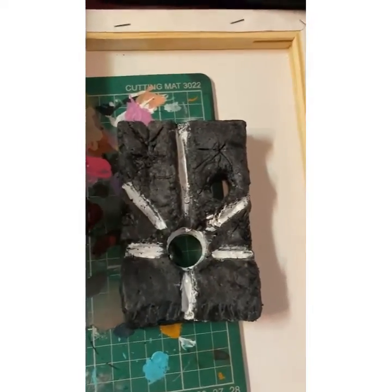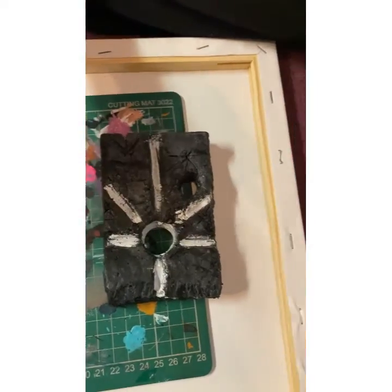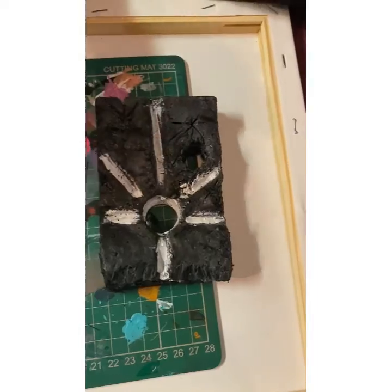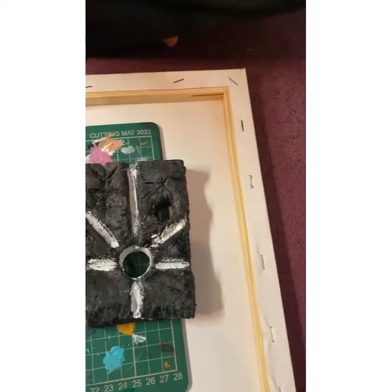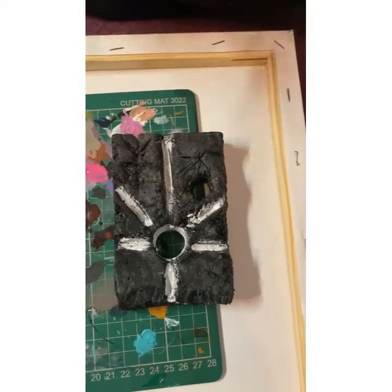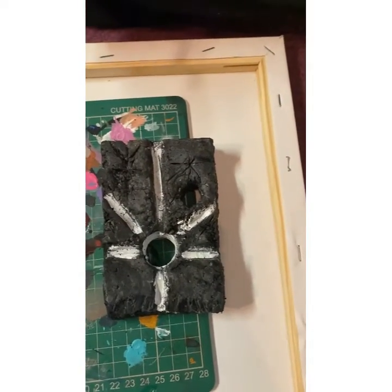I just want to check this dry brush and I'm very happy with it. Now we're just going to wait until it dries and then we'll crack on with the next part. See ya.